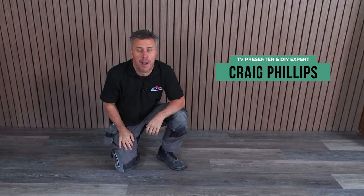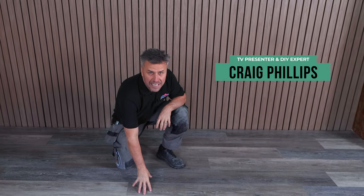Hi, I'm Craig Phillips. Welcome to my flooring trade tips. In this video, I'm going to show you how to install LVT, which is luxury vinyl tiles.